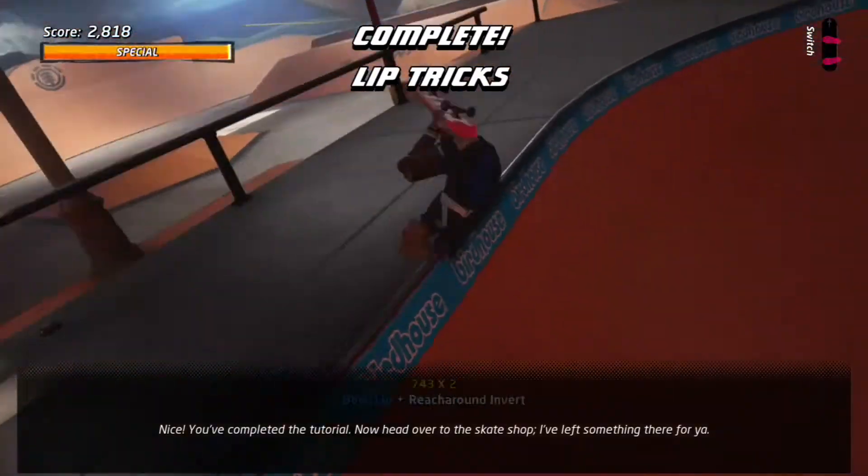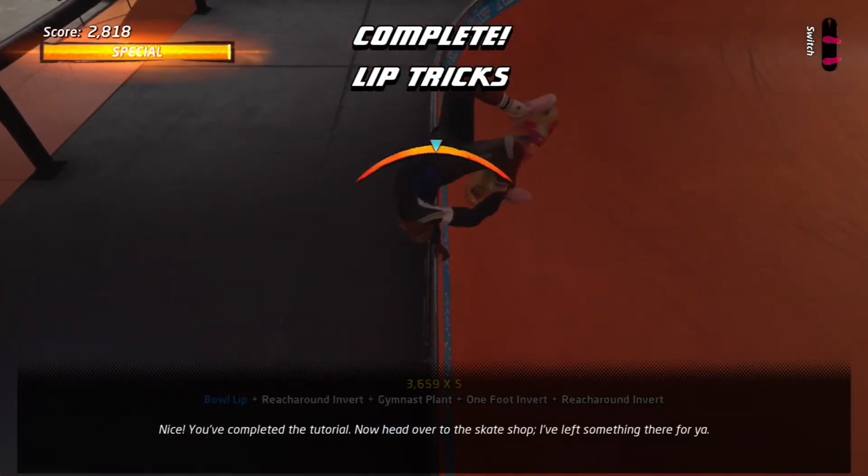Nice! You've completed the tutorial! Now head over to the skate shop — I've left something there for you.